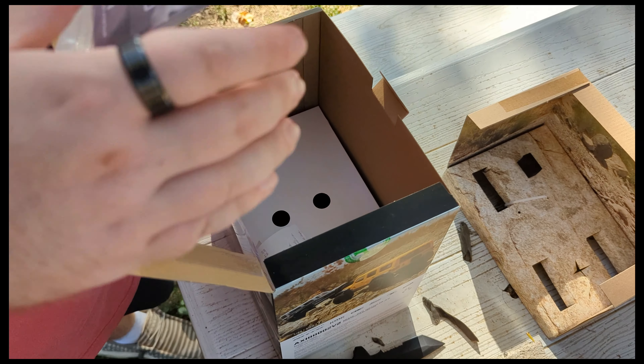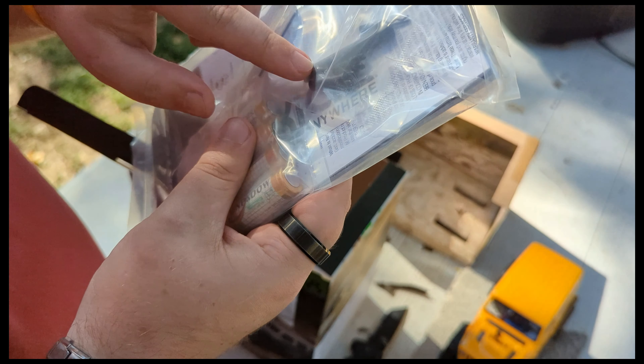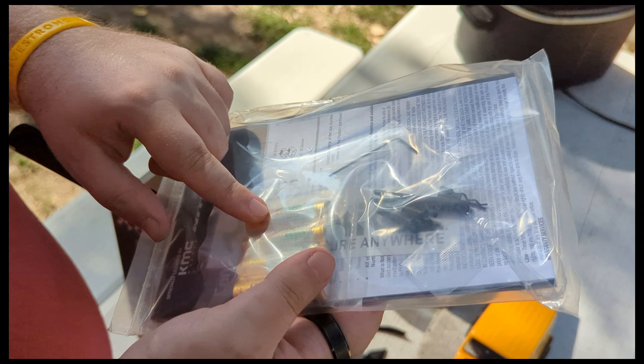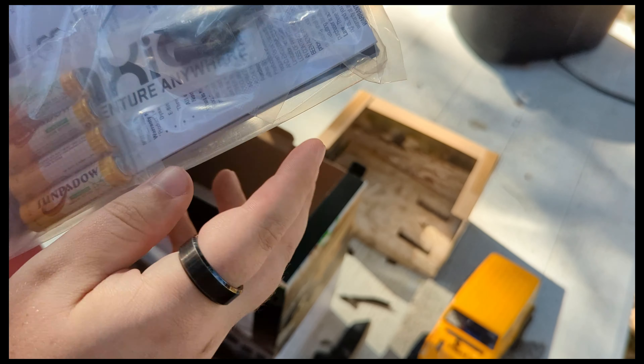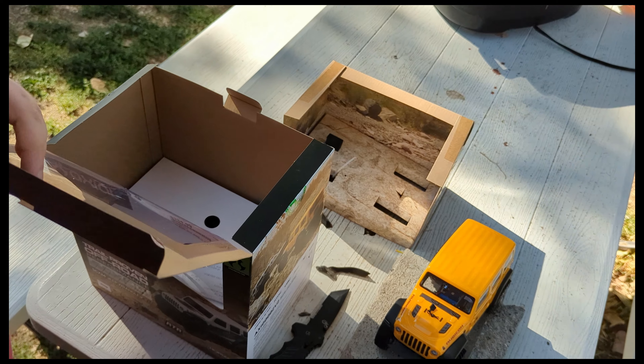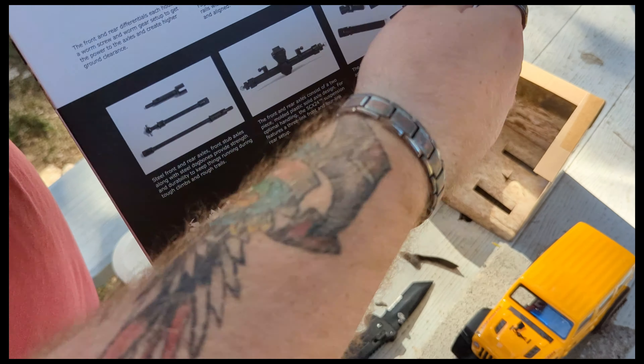Down here in the bottom we got some extra drive line shrouds, a wrench, batteries for the transmitter, an owner's manual, a cool Axial sticker. Now we just got to find our transmitter.